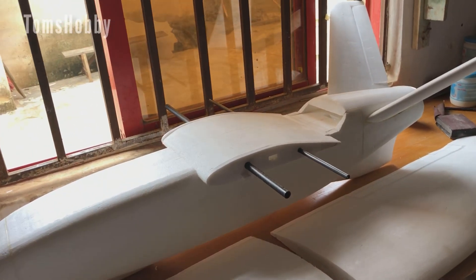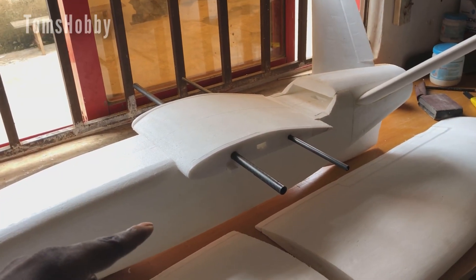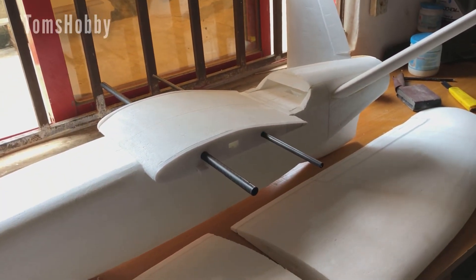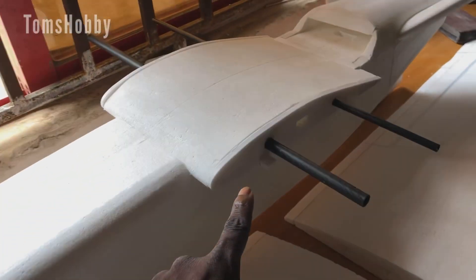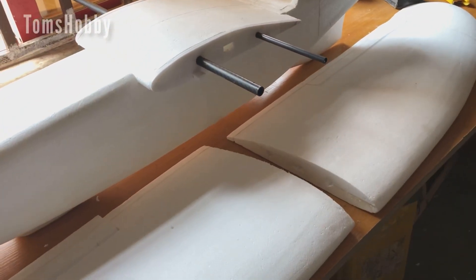Yeah guys, so the fuselage is now almost complete. I have glued down the mid wing to the fuselage and I've also glued the tail stabilizers to the fuselage as well. What I'm going to do next will be to glue the detachable mount for the outer wings — I've already glued the one for the center wing. So that's what I'm going to do next.